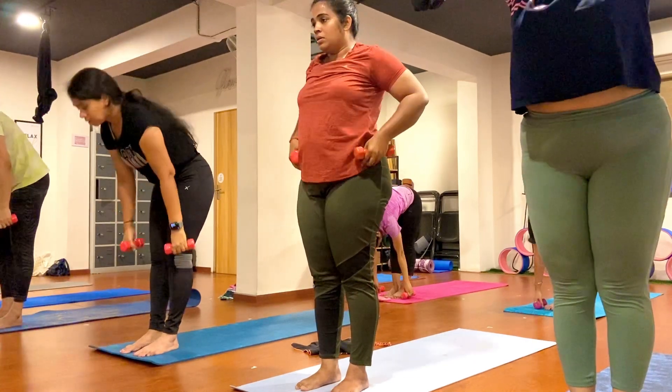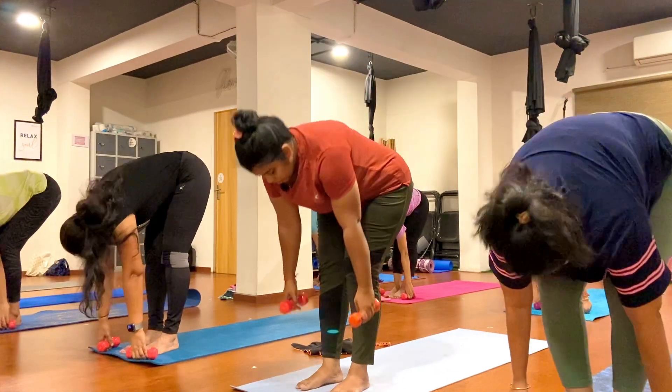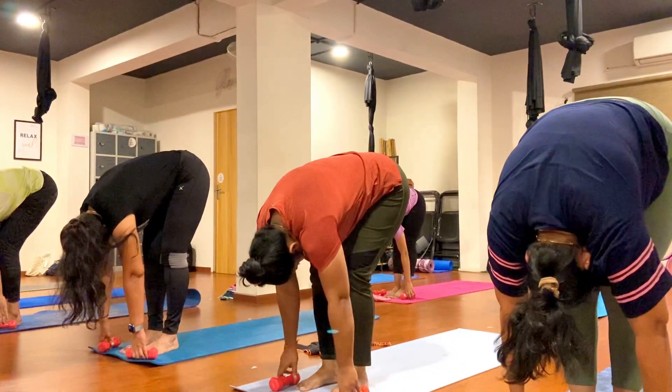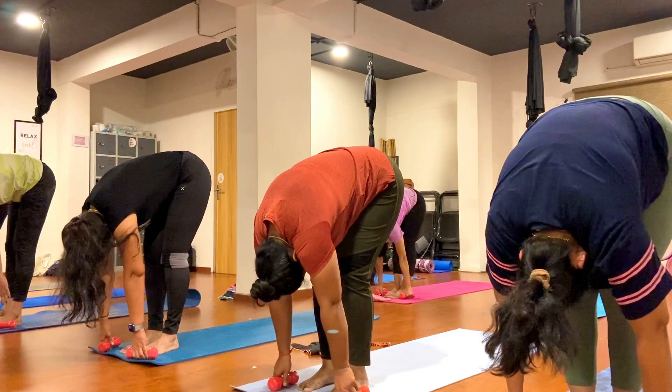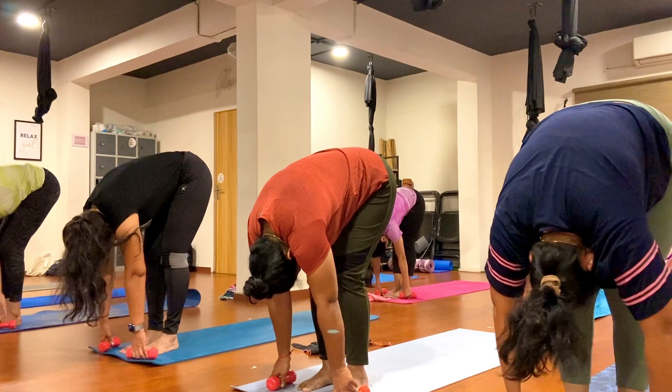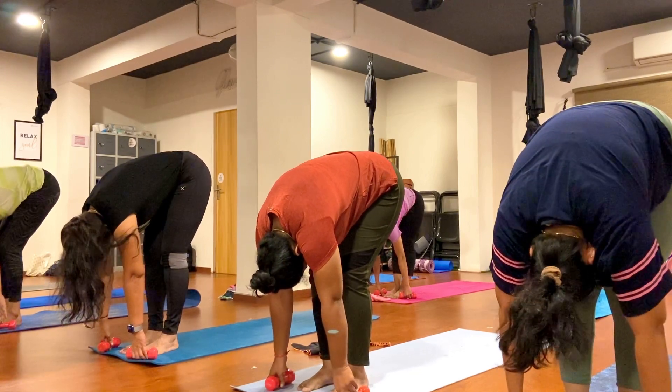Exhale, come forward for five stars. Now try to come forward each and every round, keep breathing, exhale. One, two, three, four, five, six, seven, eight, nine, ten.